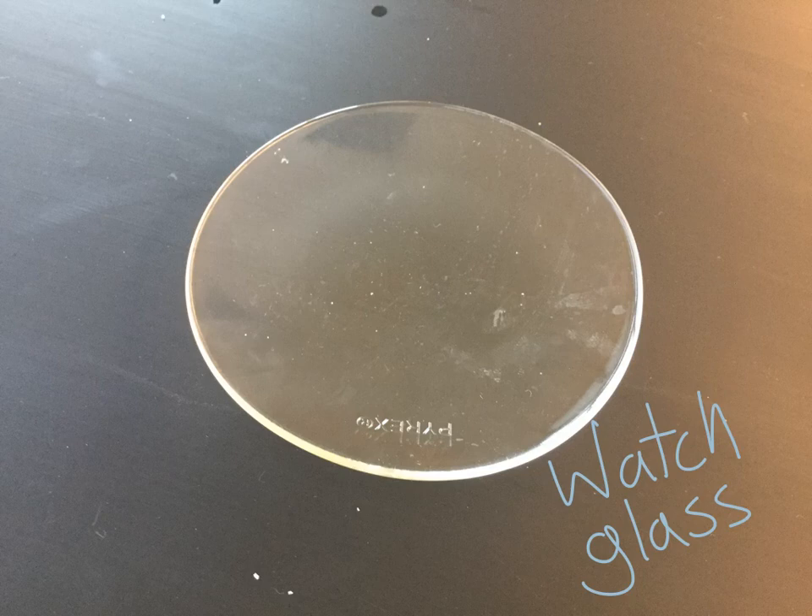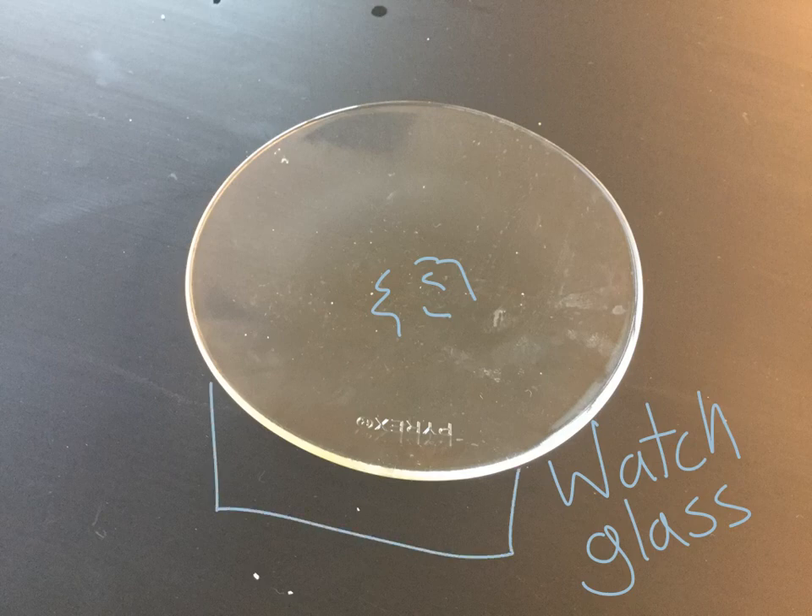Last one — this is called a watch glass. It looks like a giant contact lens. It's got a nice little surface in the middle where you could put stuff to see how it reacts, or you could use it to weigh stuff or hold something. It also makes a good lid for a beaker so stuff doesn't fly out. And that concludes our lab equipment video. If you have any questions, make sure you ask your teacher.